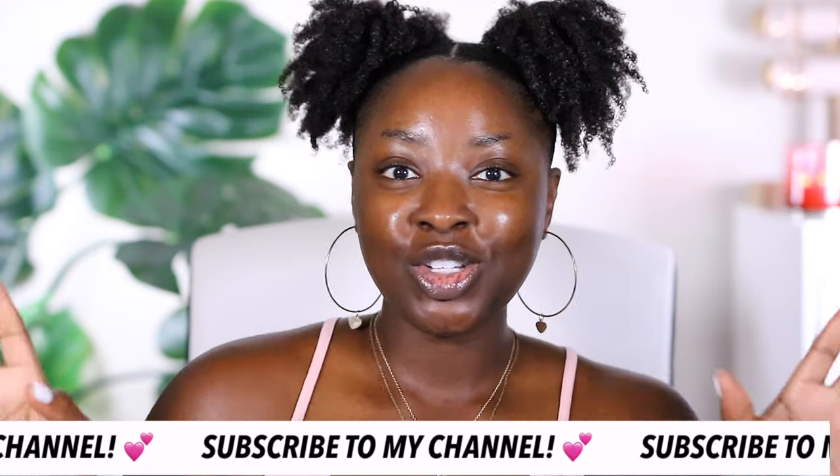Hello, what up, it's your girl Minna and in this video I'm going to be going over all things Fenty Skin. I have had my hands on Fenty Skin for maybe a month now and I couldn't say anything. The floodgates were opened a little early so I'm excited to show you this.